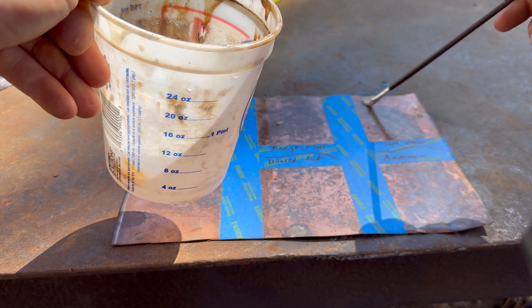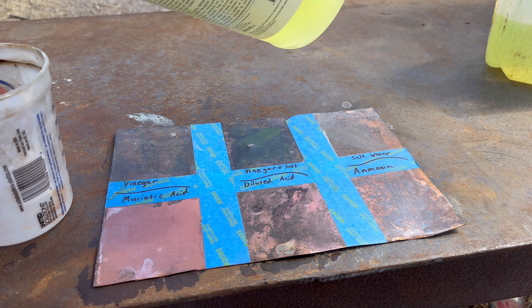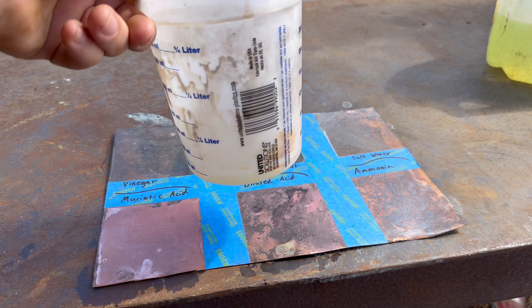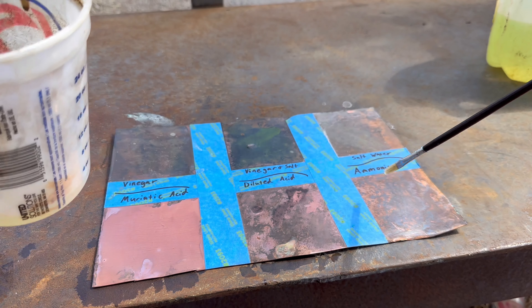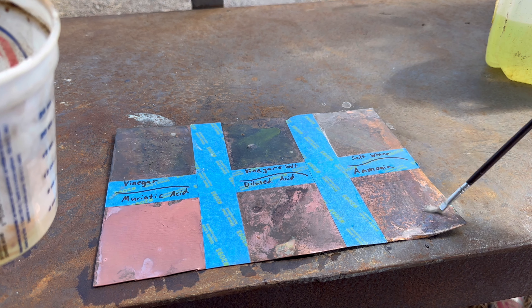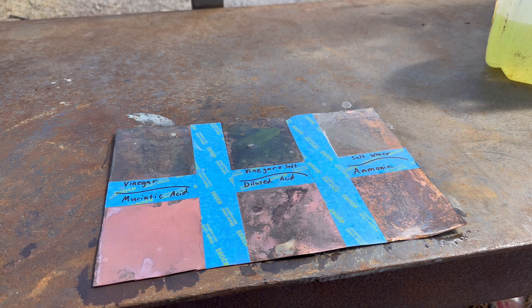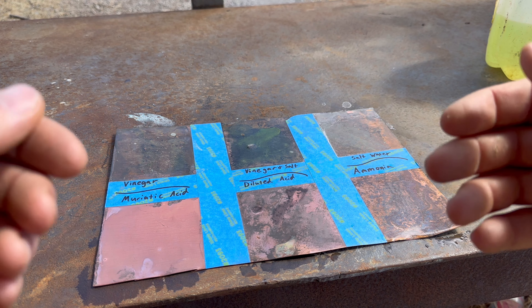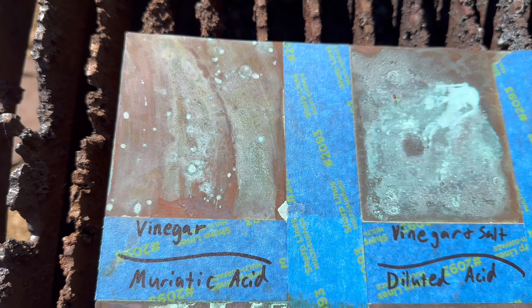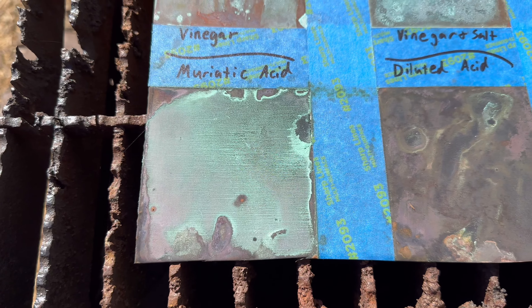Alright, salt water brine — here we go. If you ever go to the coast and you see pieces of brass, man, they turn that beautiful green next to the coast, so there's definitely something to this method, though it might take a little longer than we'd like. Last but certainly not least is ammonia. I've cleaned my jug, my paintbrush, all that good stuff, giving it a nice thin coating — just as if I were spraying it with a spray bottle.